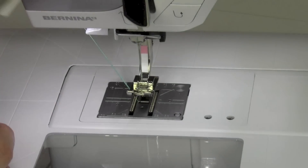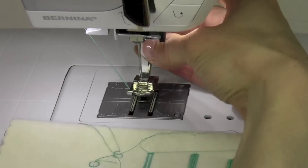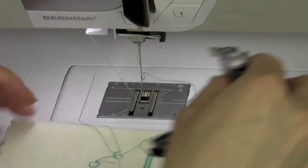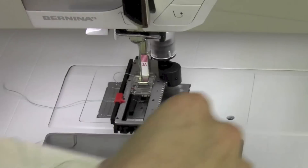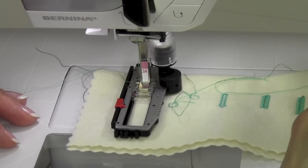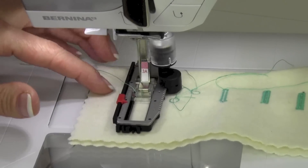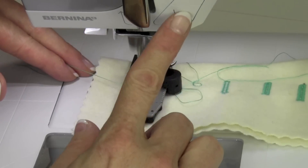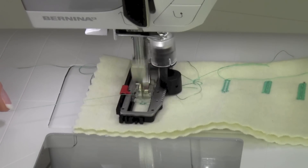I bet that's why my keyhole buttonhole was a little wonky too. So let's do another keyhole buttonhole — buttonholes are so easy on the Berninas, you can just go ahead and switch it out and do another one. Keyhole buttonhole coming up — that's number 11. Sew down; new length needs to be reset. So much prettier.